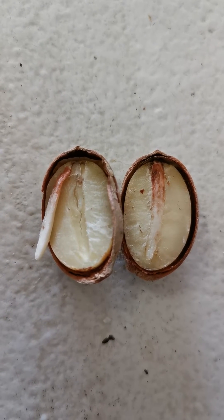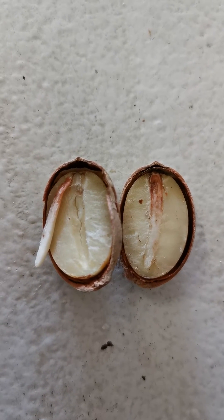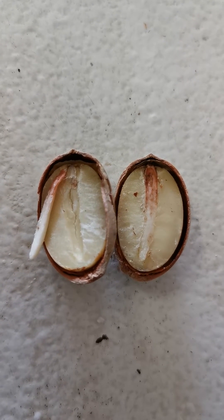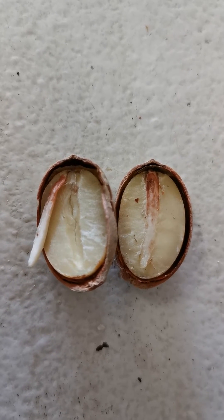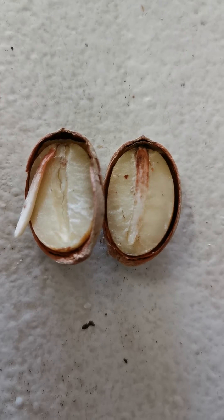Following on from some of my other videos on seeds and seed germination, pollinated versus un-pollinated seeds — this is a Cabomba hensis seed here, and you can actually see the root.